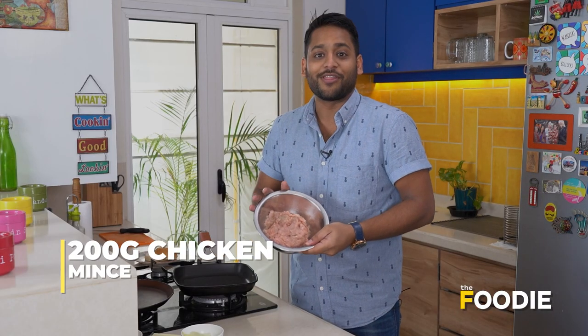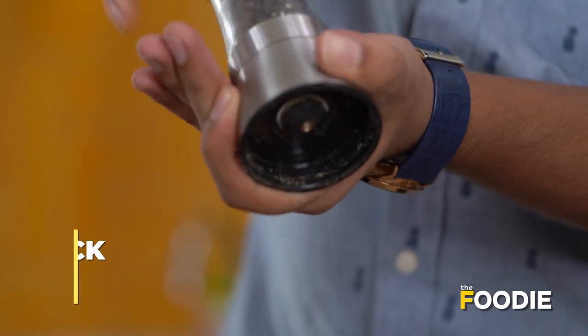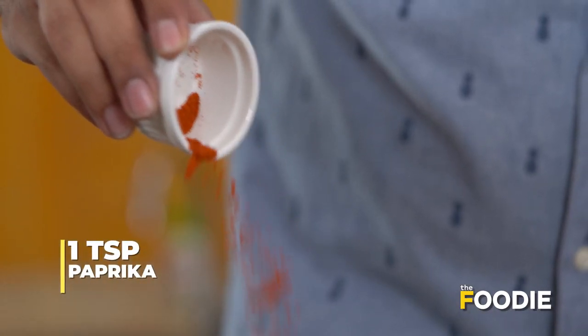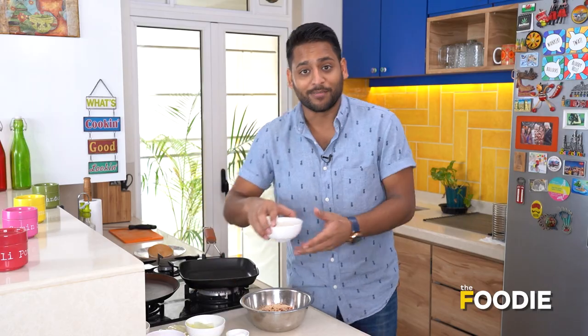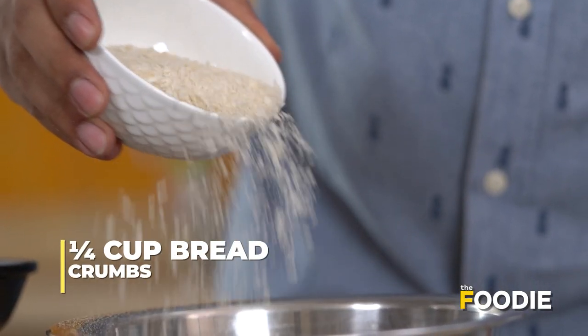The first thing that we need to do is make our mixture with the chicken. We're going to add in about one to two teaspoons of salt, some black pepper, followed by some smoked paprika, some garlic powder, and finally some breadcrumbs — this is going to help us bind the mixture and make sure that it holds its shape.